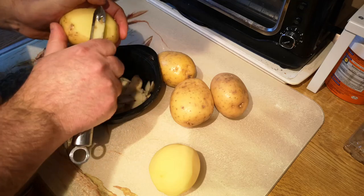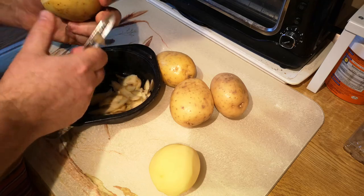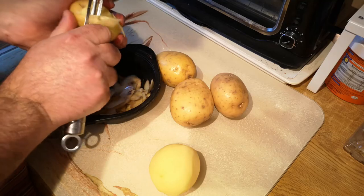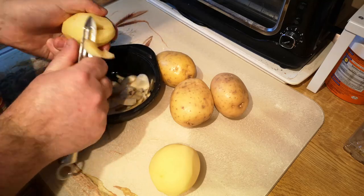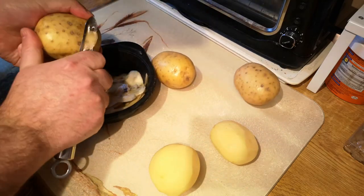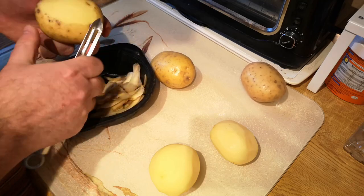Now you might be wondering why I'm making a video about bangers and mash — it's such a straightforward, almost no-recipe dish. Well, this is going to be a collab with my friend Babatunde in Nigeria. He's very keen to try another British favourite, and a lot of the British recipes I'd like to do with him require an oven which he hasn't got. So we picked this one because it can be done in pans on a burner.